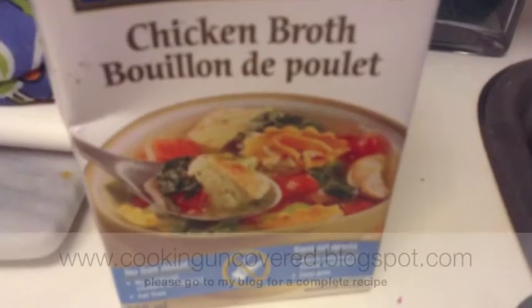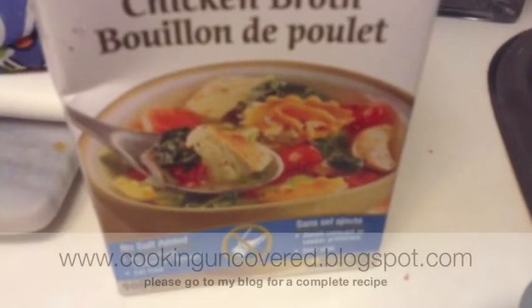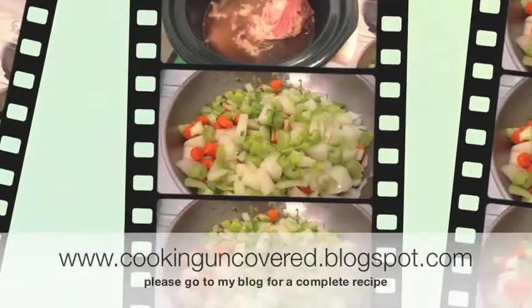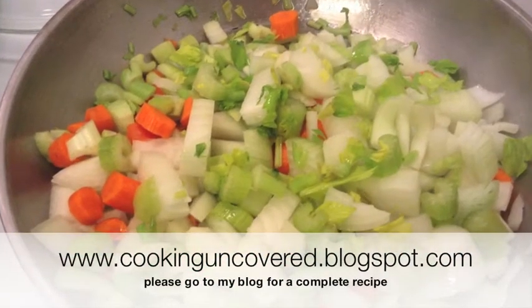Sauté your vegetables, your mirepoix, and add your split peas. This is about one package — 500 grams or about two cups of split peas.